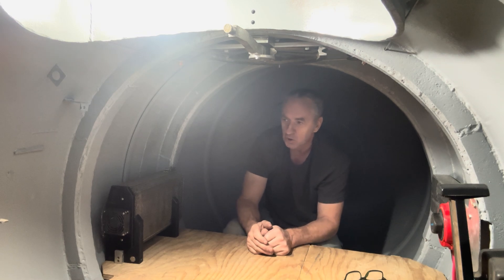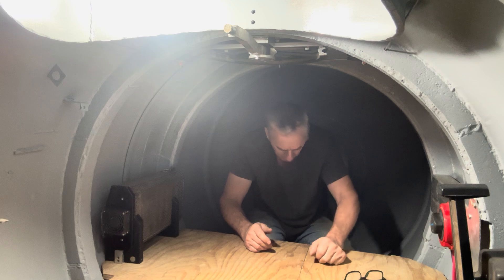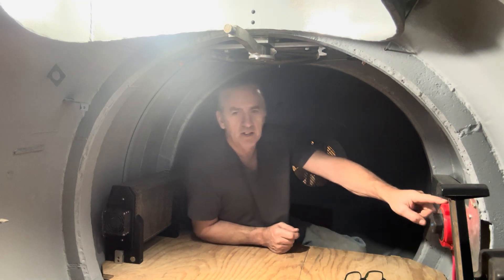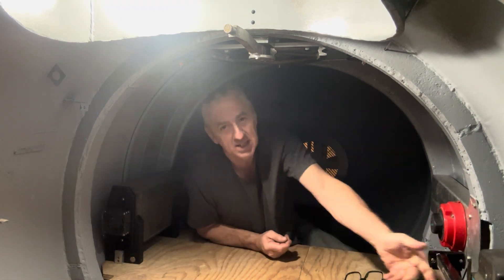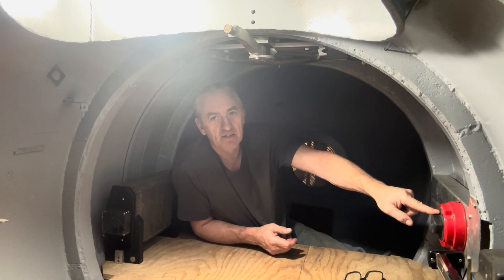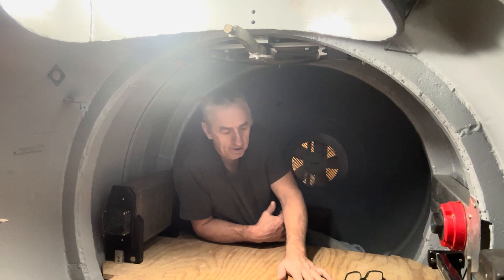Friends, welcome back to watching me build my diesel electric submarine. I've had some progress. I installed this shifter lever — you can see it here. I've installed this selector switch, the batteries are in, they're mounted and they're wired.